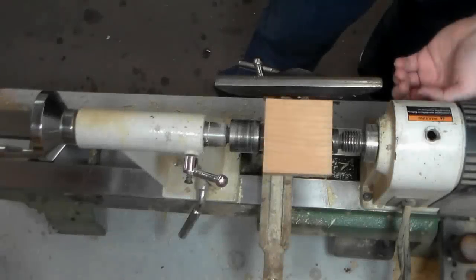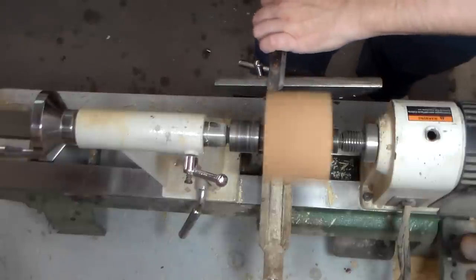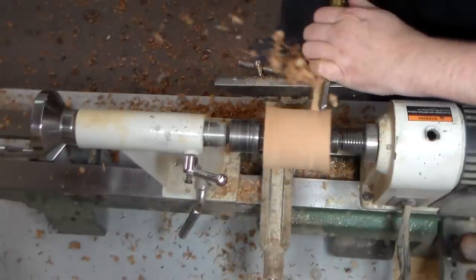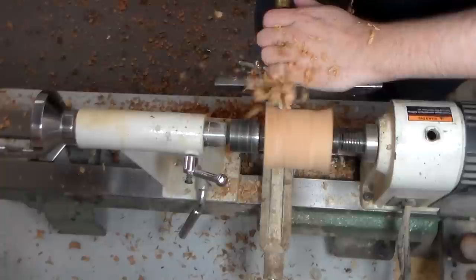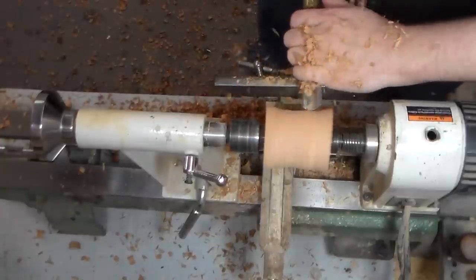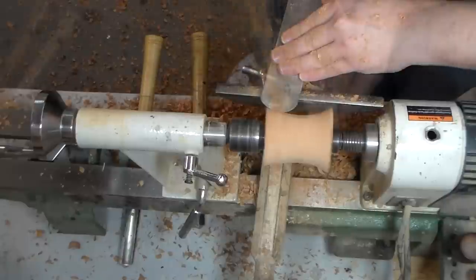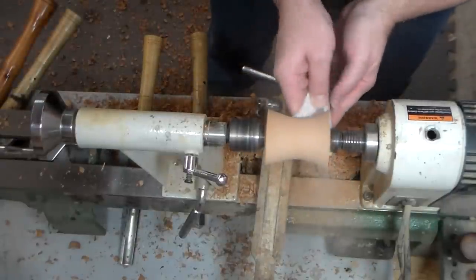A piece like this, with all these bright colors, we'd want something dark to contrast it. I would usually reach for walnut, but I don't have any walnut in the shop that's large enough — nothing big enough for this. So I do have a bit of cherry, and we'll see how that looks.